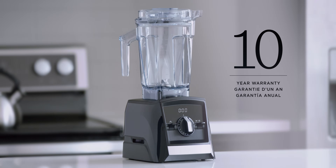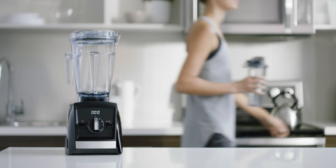The A2500 with a 10-year warranty. Part of the Ascent series from Vitamix.